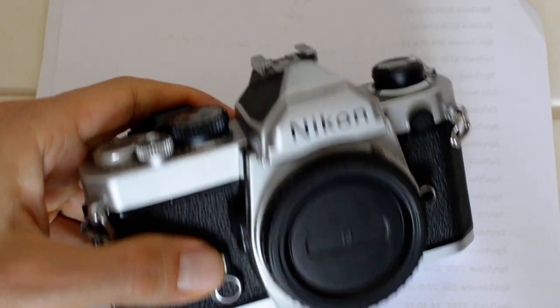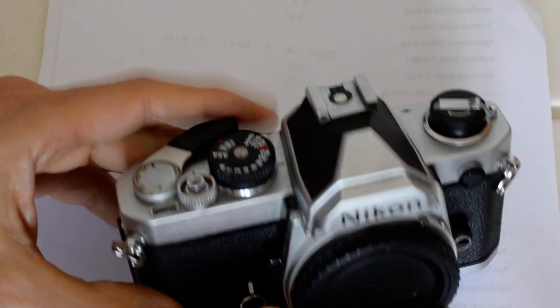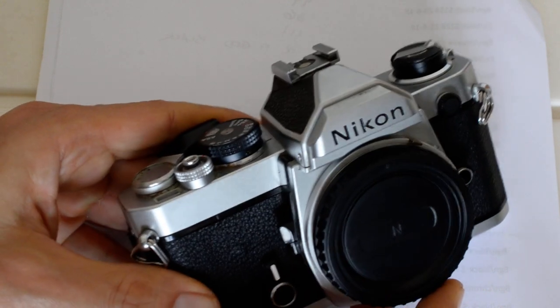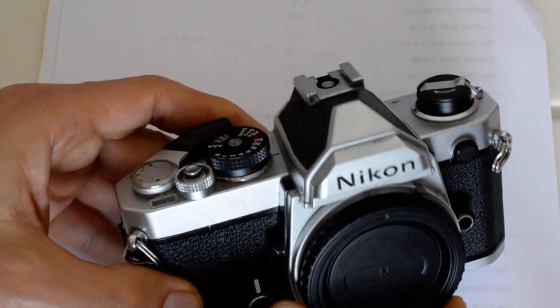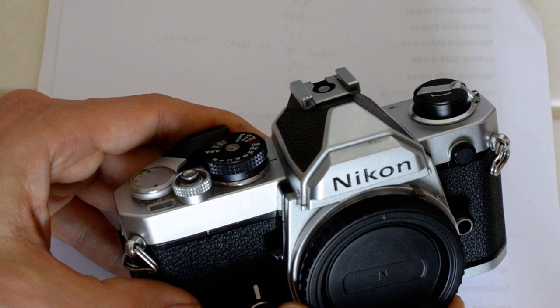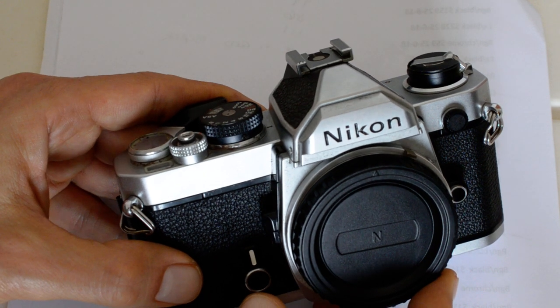Hello and welcome. Today we're going to talk about one of the greatest 35mm cameras ever made — not that I have an opinion — the Nikon FM. This old beater has been my default go-to camera for over 10 years, and I personally think the FM is one of the most well-designed, well-built cameras ever for 35mm certainly.